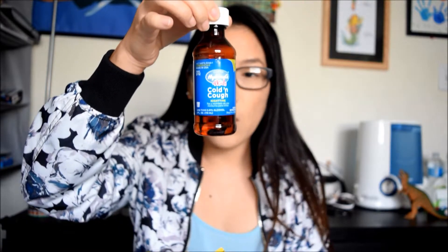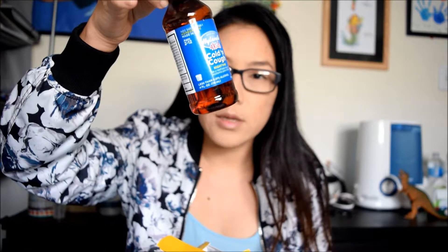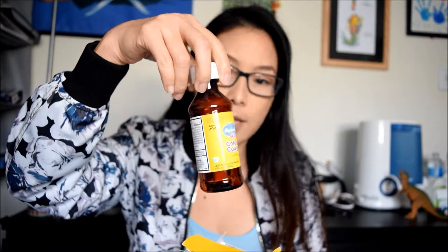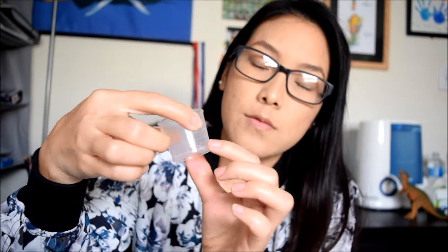I will show you guys. This is the new one - I just bought it but it's almost done already, I think it's gone by now. It's kind of like water but they have a sweet taste in there. This one is for the daytime. You guys use the cup that they include - they have a little cup, so you just use that cup and measure to the 1.